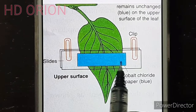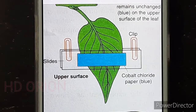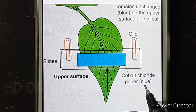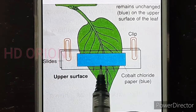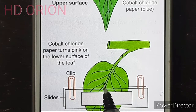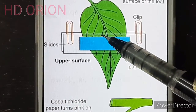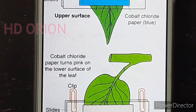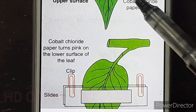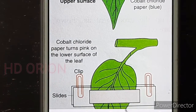The cobalt chloride paper strips are attached using slides placed above and below the leaf, clamped with a clip. The plant is kept outside in sunlight. After some time, the cobalt chloride paper on the upper dorsal surface still remains blue because the upper surface has fewer stomata. However, the cobalt chloride paper on the lower ventral surface turns pink earlier, indicating more moisture and transpiration from that surface.